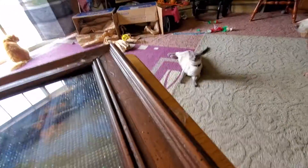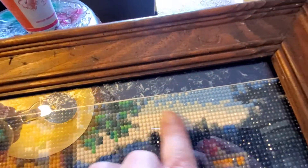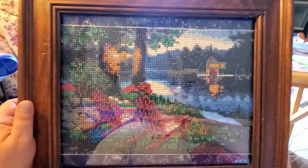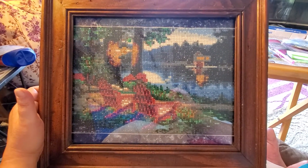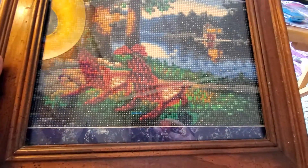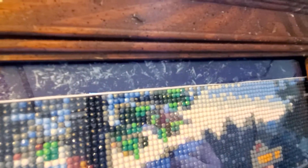I thought I would show the finished product of the mat. So this is what I painted on the top and the bottom with the dark blue, and put some silver in there because I couldn't get too close to the little rhinestones. I think it looks pretty good. I love this frame — I really do. I think it came out really good.